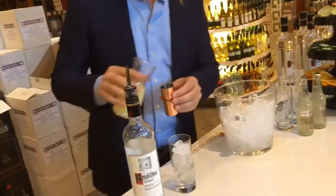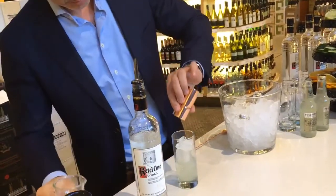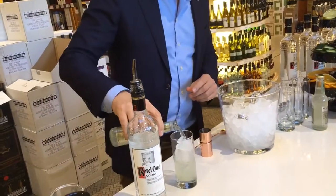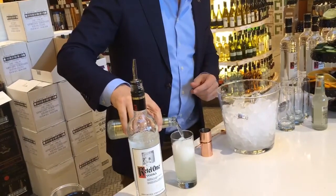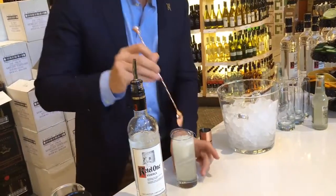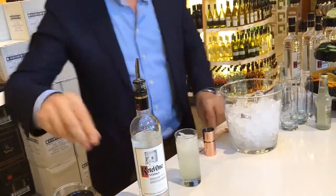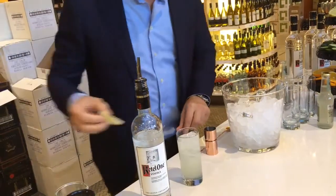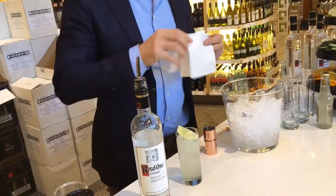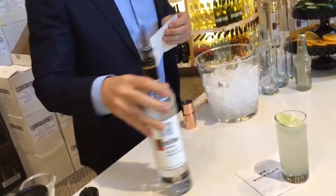Half an ounce of lemon juice, freshly pressed of course. And then we top it off with some ginger beer, which is actually a soda. Give it a nice stir. There you go — the Dutch mule.